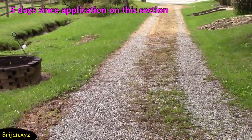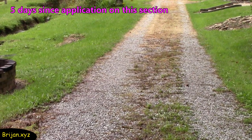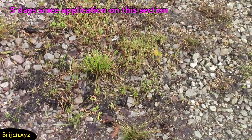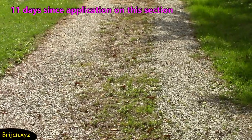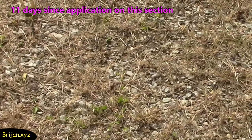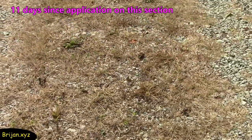After five days, there are still some green areas that may not have had enough mixture applied or we may have missed them, but a large amount of the weeds are browning. Again, the grass has not been affected. Eleven days have passed since we sprayed the driveway and there are still a few areas where there are green weeds — some in the shade and some in the sun. It looks like there may be a few areas already beginning to show some regrowth too.